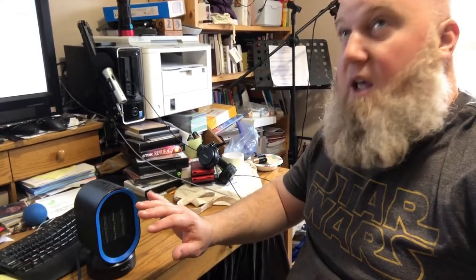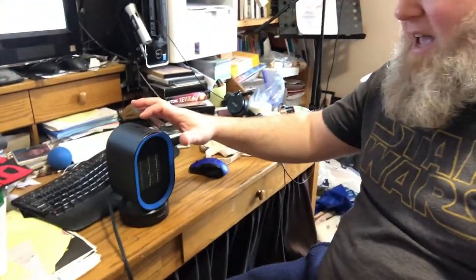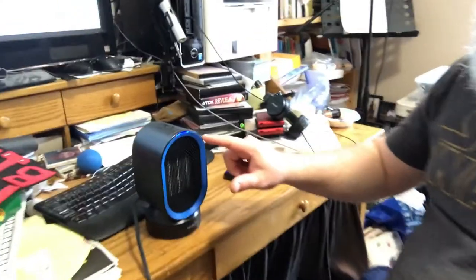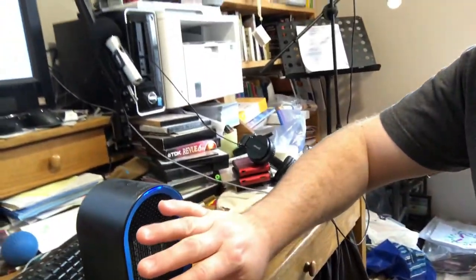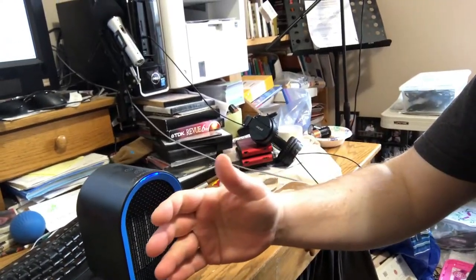That is warm. I think this thing would heat up the office pretty quickly. So if I turn that off and hit the button again, see the blue light right there that just came on? That means the heating element is off. So if you wanted to use this in the summer, if I was in the office here and it was hot out and I had the window open, but I wanted to get some air flowing, I could just push that button twice and just use the fan.